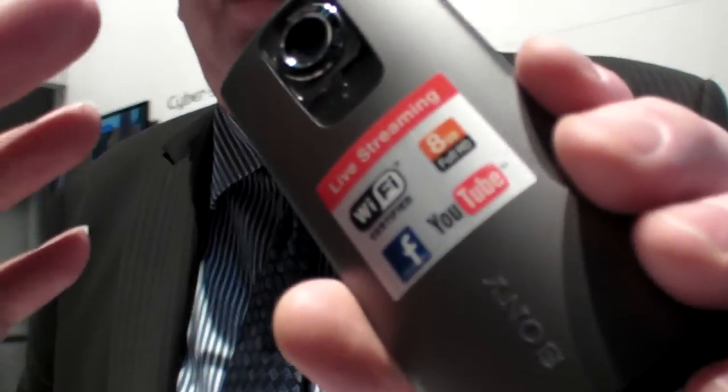This is the new Sony Bloggy Live. Brand new here at the show is the Sony Bloggy Live TS55. It's going to be retailing for $249 US, and it's available now.